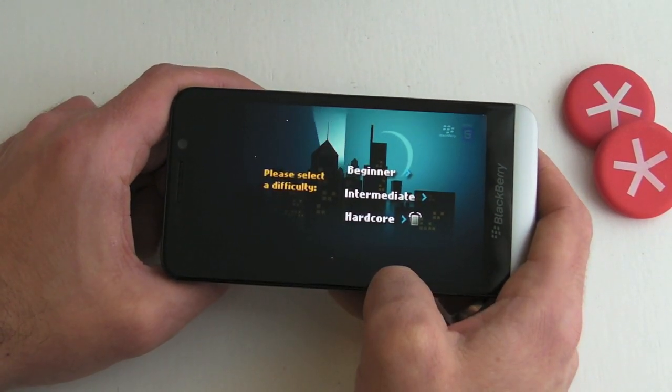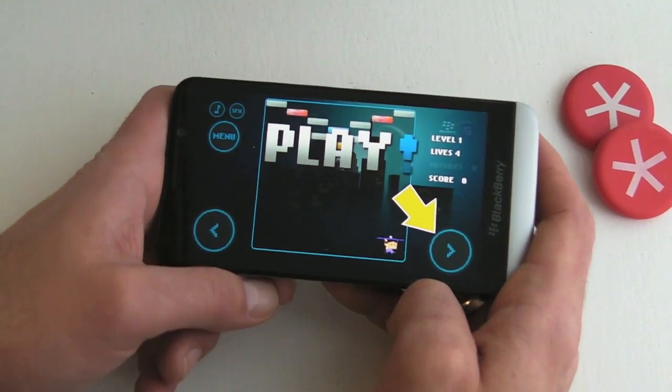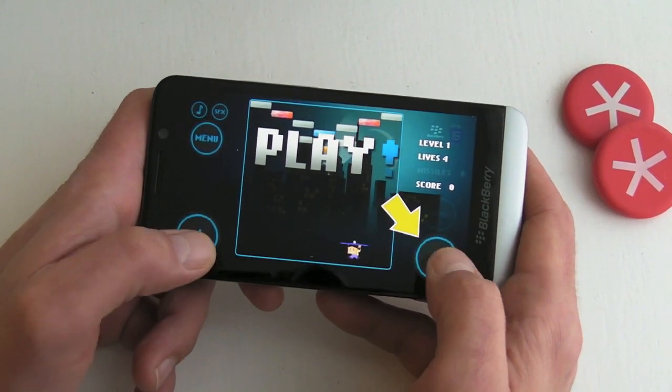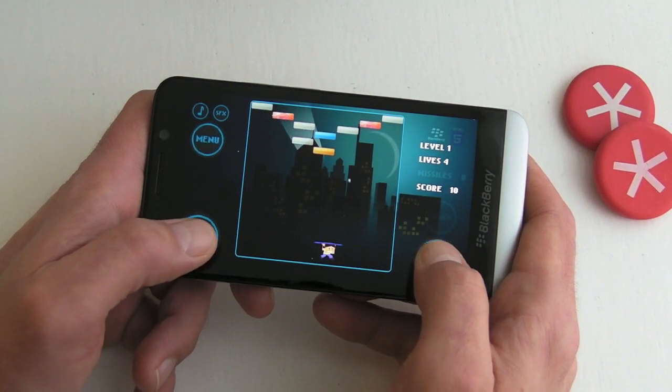Let's jump into play — we've got beginner, intermediate, and hardcore. Let's go for intermediate. The way this is controlled on all-touch devices is by using the tabs either side of the screen, so we tap to release the ball.